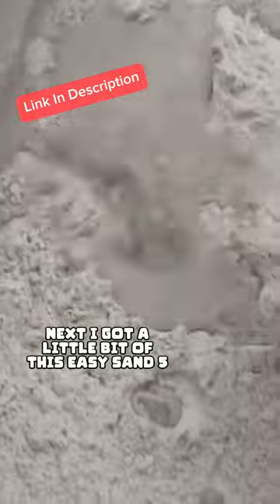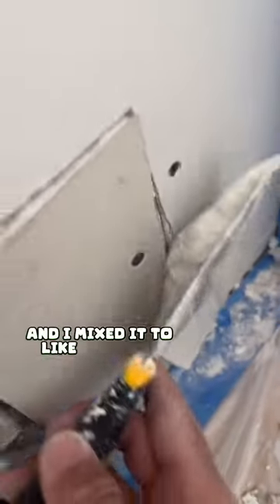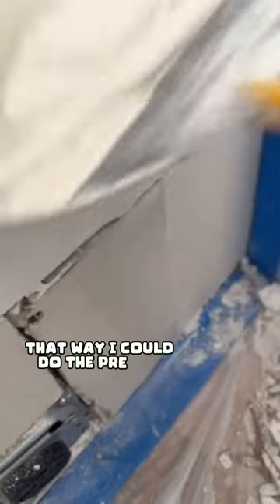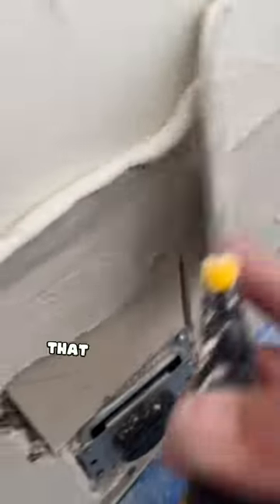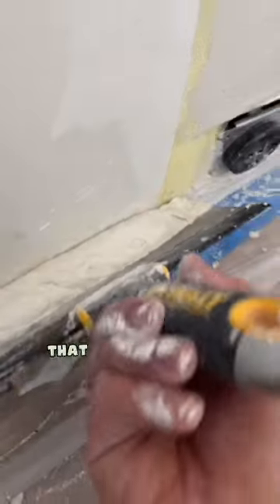Next, I got a little bit of this Easy Sand 5, or hot mud, whatever you want to call it. I just added a little bit of water and mixed it to a peanut butter consistency so I could do the pre-fill. This is going to help fill in the seams so it doesn't crack. I'm also going to apply some mesh tape over the seams — again, so it doesn't crack.